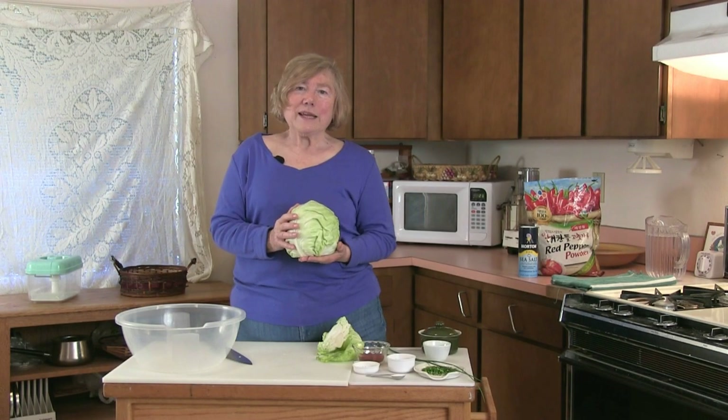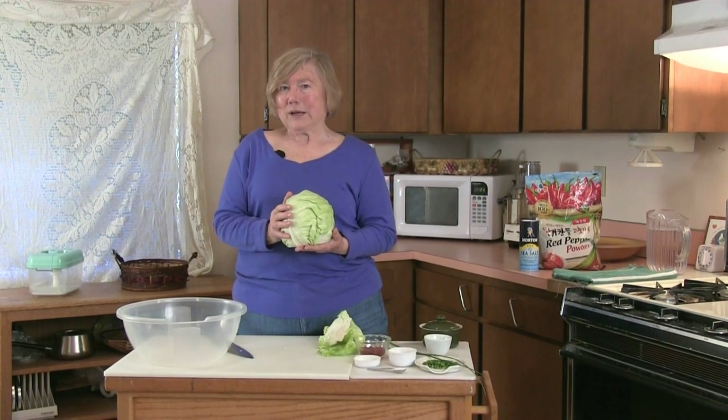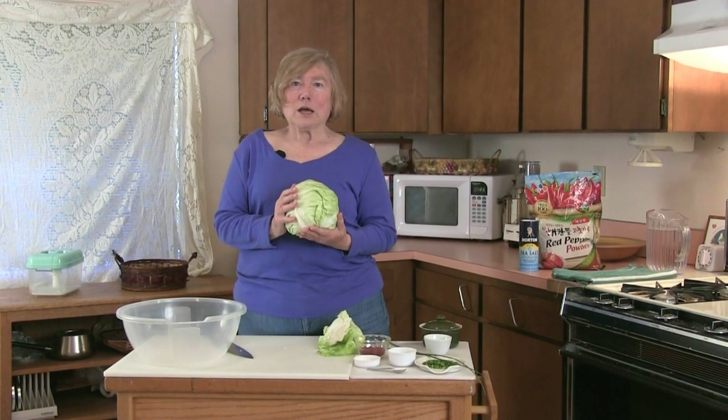Hello, I'm Rosemary Nichols-McGee from Nichols Garden Nursery in Albany, Oregon, and today we're going to talk about kimchi.